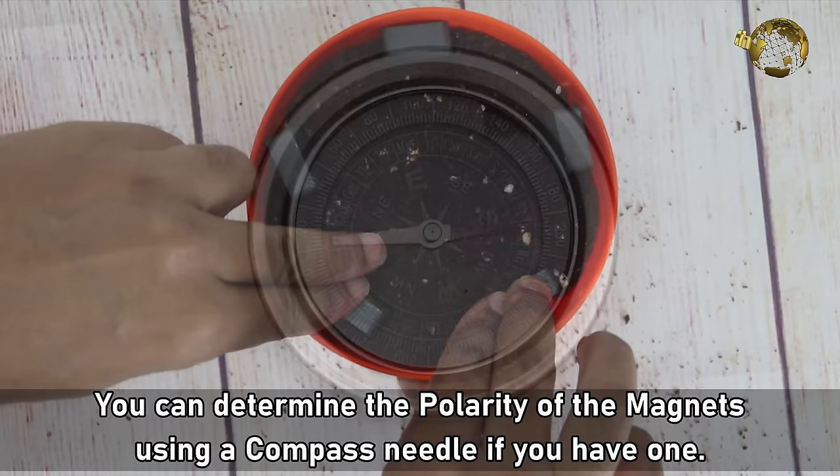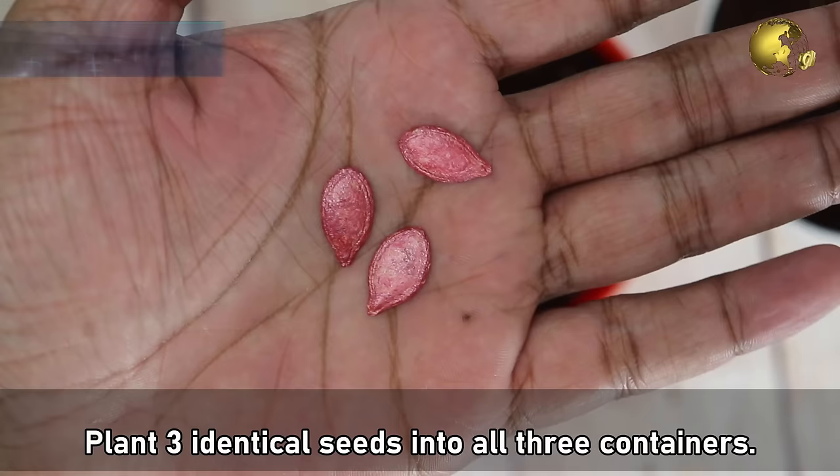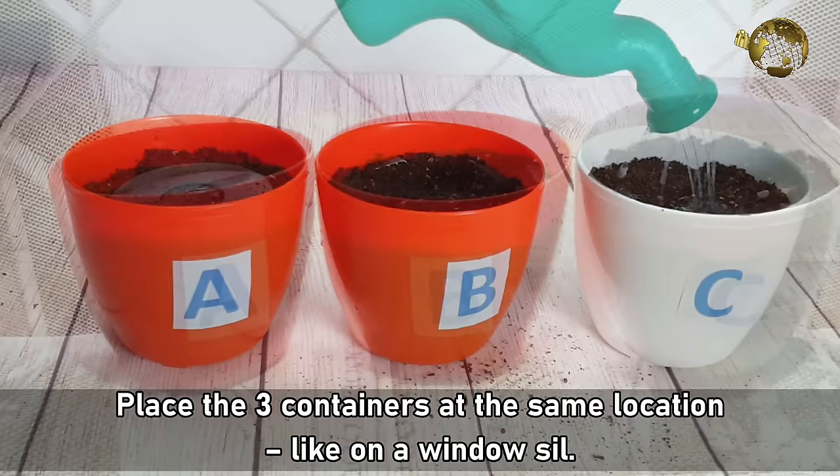You can determine the polarity of the magnets using a compass needle if you have one. Then plant three identical seeds into all three containers. Pot A will receive the strongest magnetic field. Water all three containers with the same amount of water and place all three containers at the same location, like on a windowsill.